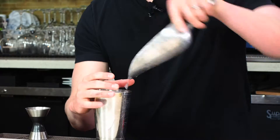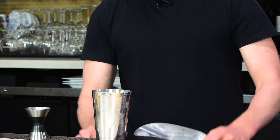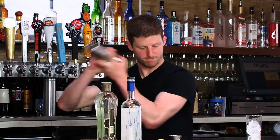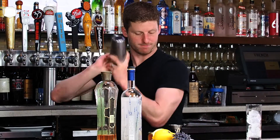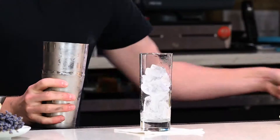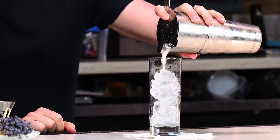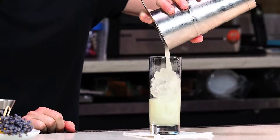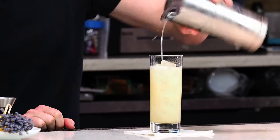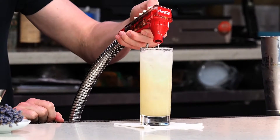Add ice. I'm gonna prep a Collins glass in the meantime, which is the tall, skinny one. Shake. All right. Hawthorne strainer — I'm gonna pour that into our glass, and then we'll top with what ends up being about two or three ounces of soda water.